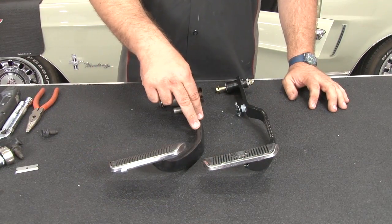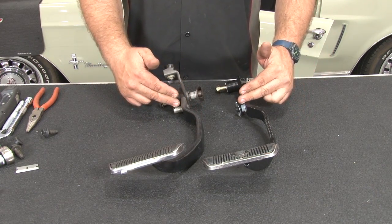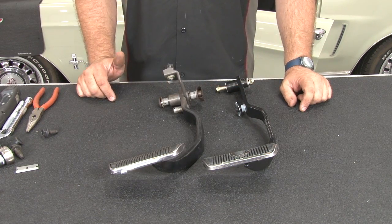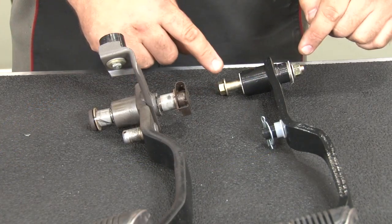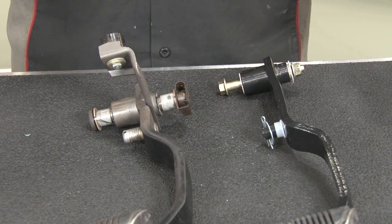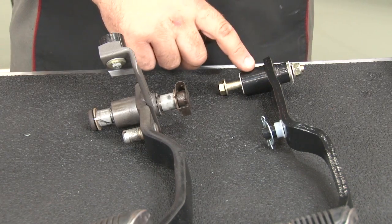Here you can see our original manual brake pedal versus our power disc brake pedal. Obviously it's a major difference — the pedal is pretty much the same up to where your push rod is going to mount, but you'll notice this one is much lower. On the pedal support under the dash, there's going to be a hole that's higher up — that's where you're going to mount your power brake pedal. If you have a 68 through 70 Mustang, there's going to be a 3/8-inch hole already for this mount further up on the pedal support, so you're ready to go. If you have a 67, chances are that hole may not be there and you'll have to remove the pedal support from the car and drill the 3/8-inch hole before you can mount the pedal.